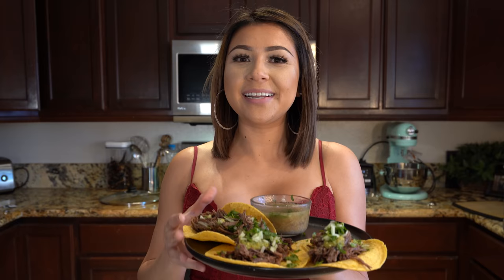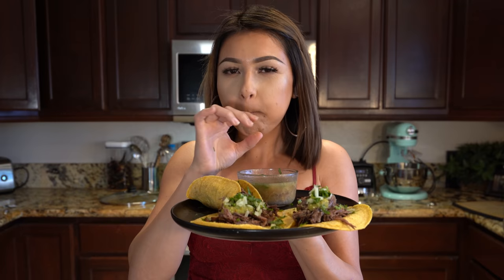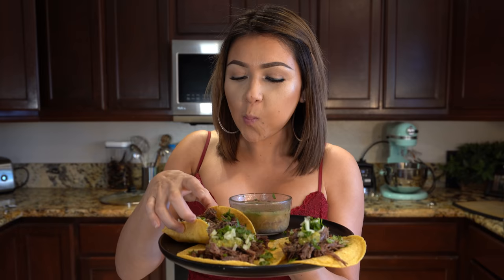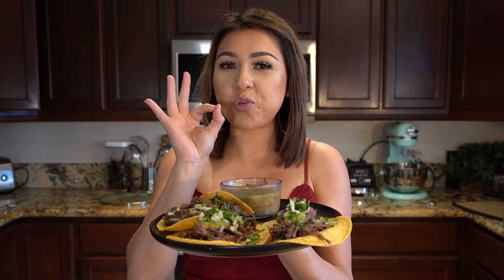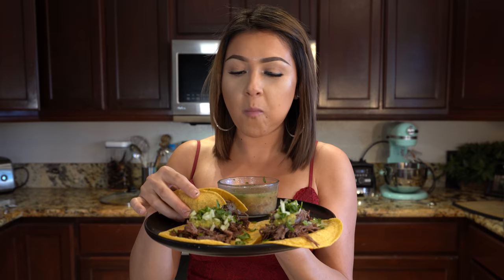And now we are ready to enjoy our delicious tacos de barbacoa. Alrighty guys, and now for the best part — the taste test. I am so ready. Mmm. Seriously, it's super delicious. The flavor is just so delicious. The broth, you guys — it's so good. The meat is super tender, super flavorful. It's just the best.